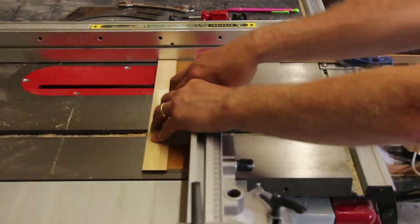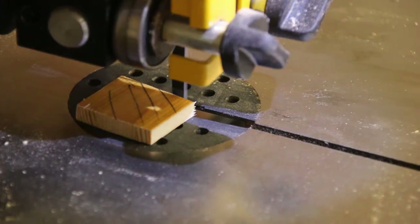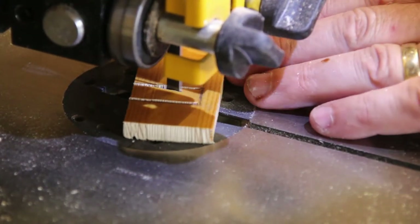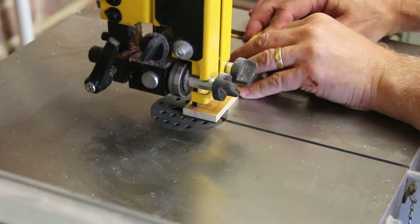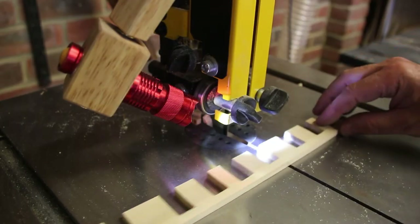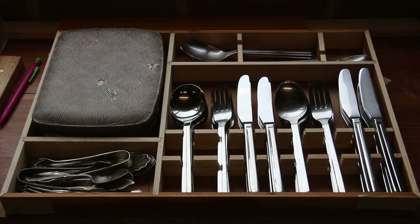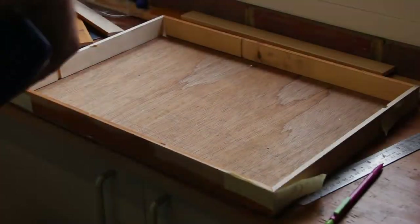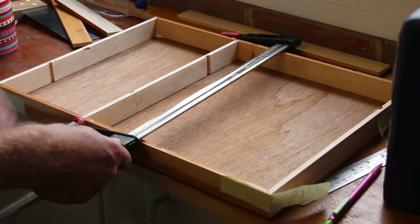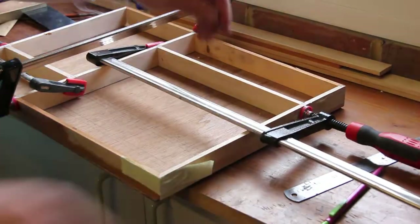It's exactly the same approach with this piece. This is a dry fit. Now I know that everything fits, I can glue it all up and begin sanding everything down so that it looks nice. It's all clamped up and square and now I'm just going to clean the excess glue.